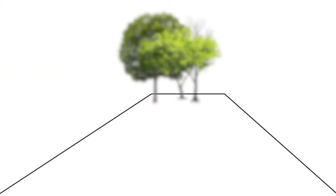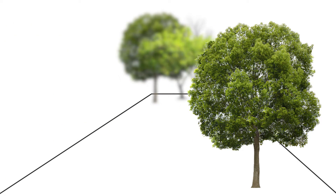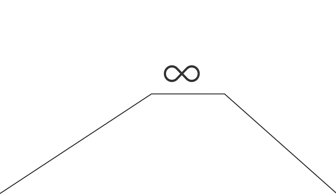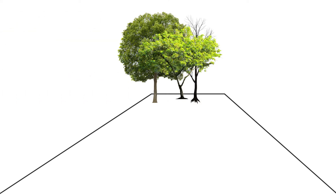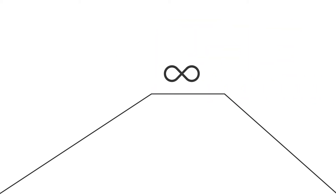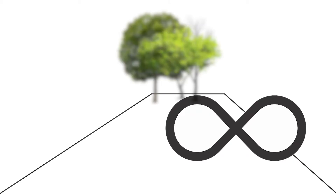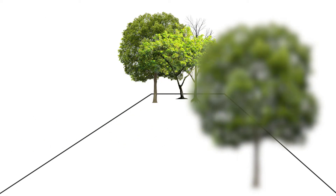Recall that nearsightedness or myopia is the inability to see distant objects clearly, but you can see close objects clearly. For people with normal vision, their far point is at infinity, so anything beyond about six metres will be in focus. For people with myopia, however, their far point is no longer at infinity but instead is a lot closer to their eyes, so anything beyond that far point appears blurry. People with farsightedness or hyperopia, on the other hand, can see things in the distance very clearly, but they can't see objects that are close up. For them the problem is that their near point is further away.